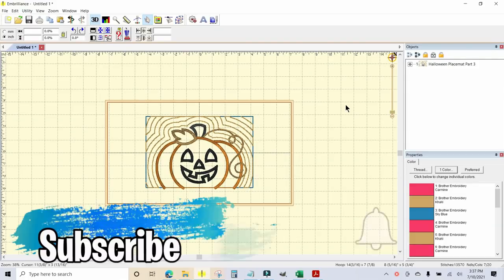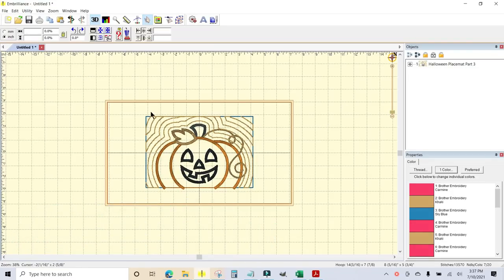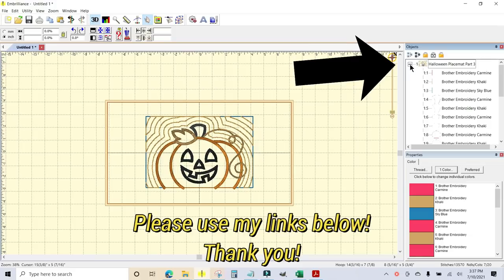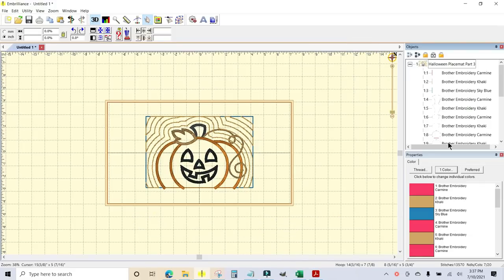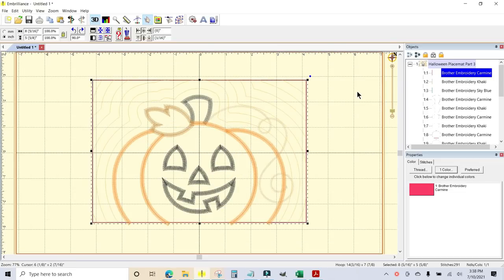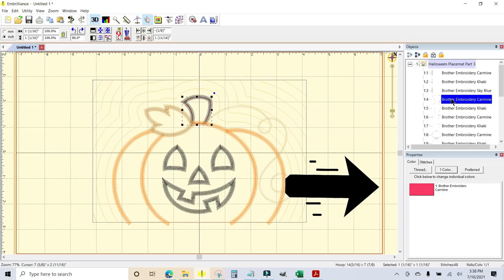I want to create the cut files for the appliqué portions in the pumpkin part of the placemat. The way to do that is to pull the design into Embrilliance Essentials. When you click the plus sign up in the corner, it opens all the different pieces and parts that make up the entire design, and as you click through them they highlight on the screen so you can see what you're looking at. Generally the placement line is what we want as the cut file.